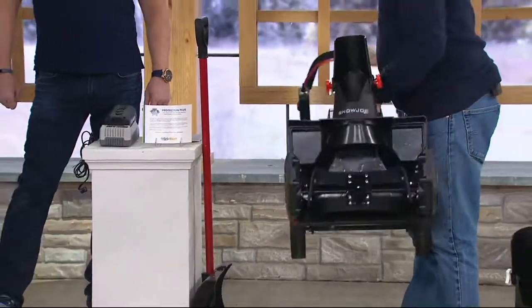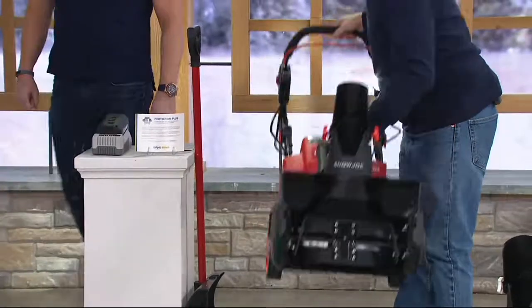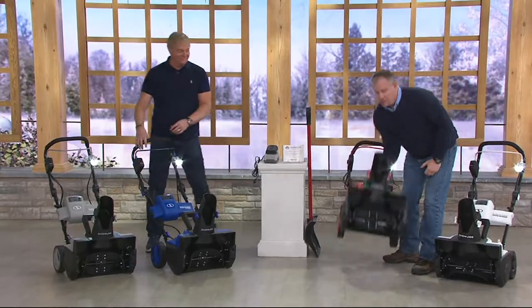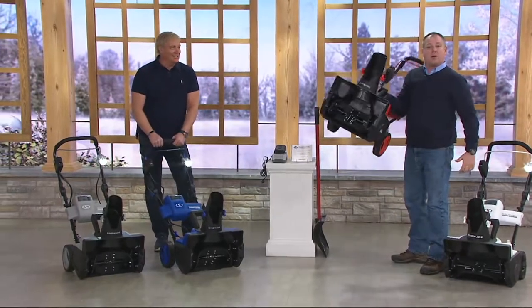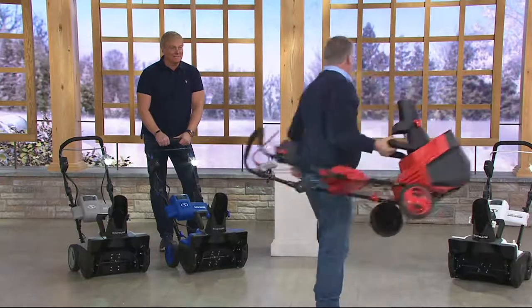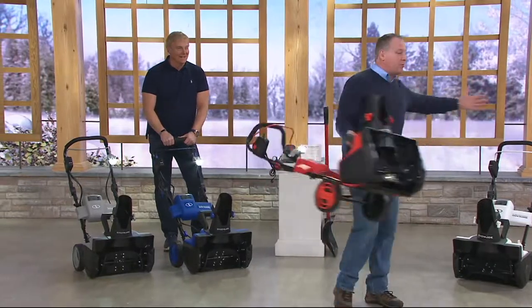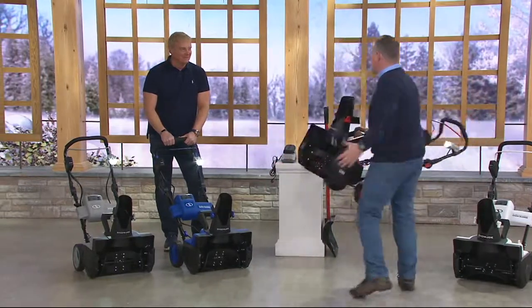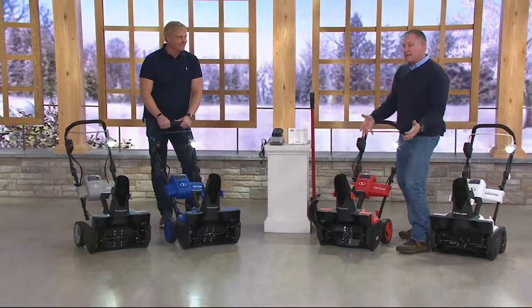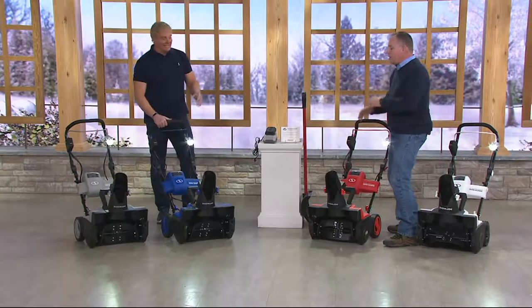Look at how lightweight that is. It's got folding handles so you can pick it up and fold the handles down. You can put it in the back of the car, walk it down stairs. I'm not tethered to anything here — there's no cord wrapping around me. I'm not pulling it 800 times trying to start it because I forgot to put special gas in. No checking the spark plug — none of that.